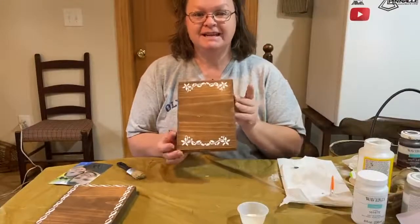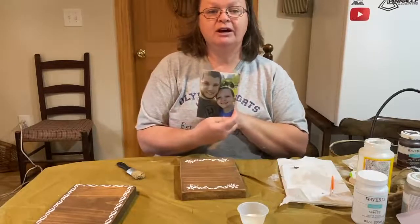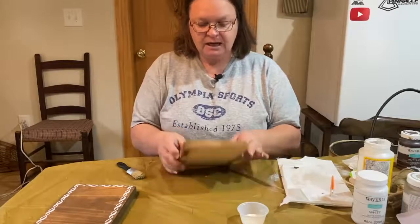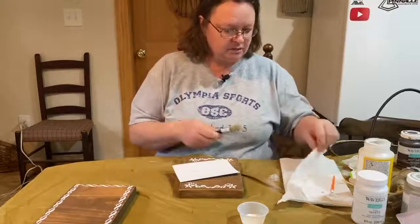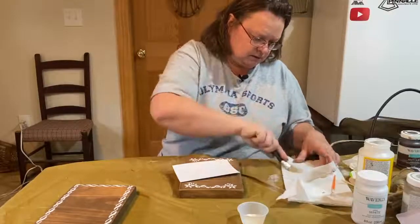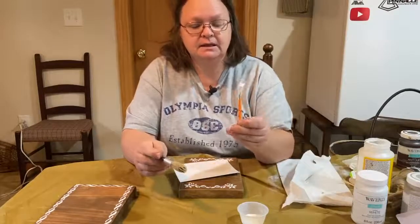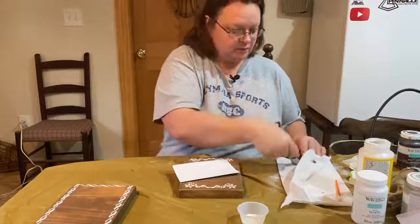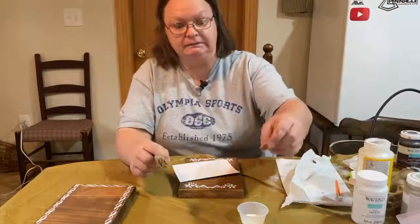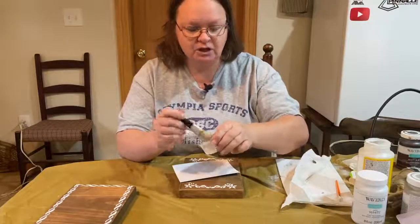This one's done and dry, so I want to put a picture of my beautiful daughter and her handsome husband on there. I'm just going to center it in the middle like so — you've got the little stencil on the top and the bottom. I'm going to take my brush and make sure it's dry because I used it for white paint, and I don't want any white on that brush for the Mod Podge, because then it won't dry clear.